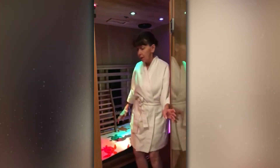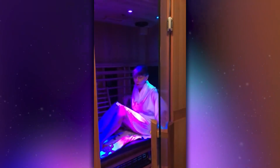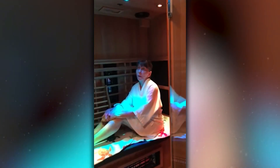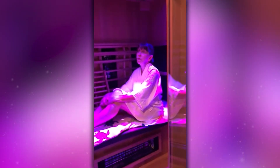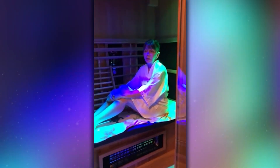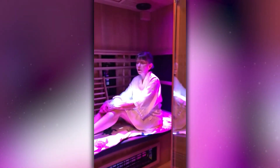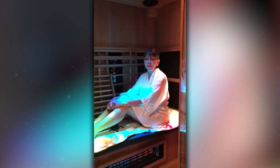I can also lean against the back of the sauna and put my legs up and just relax. You can hear the music — I've set it up for the spa channel and it's very relaxing. The chromotherapy lighting is also very peaceful and comforting. It doesn't take much time at all to start sweating in here. It's very relaxing — you could pray, meditate, or sing along with your music.